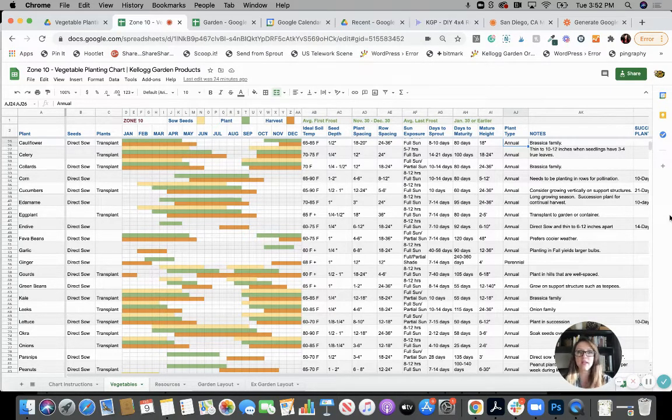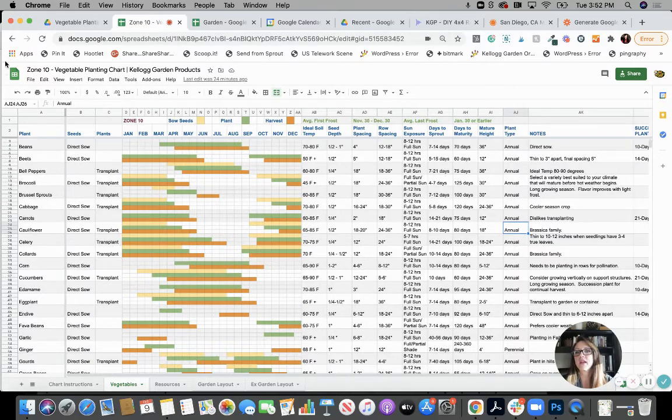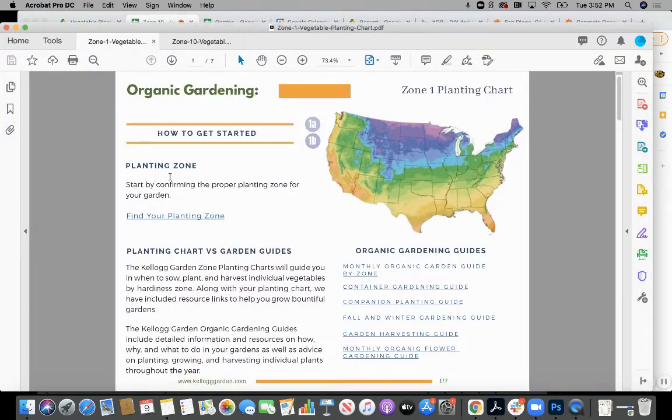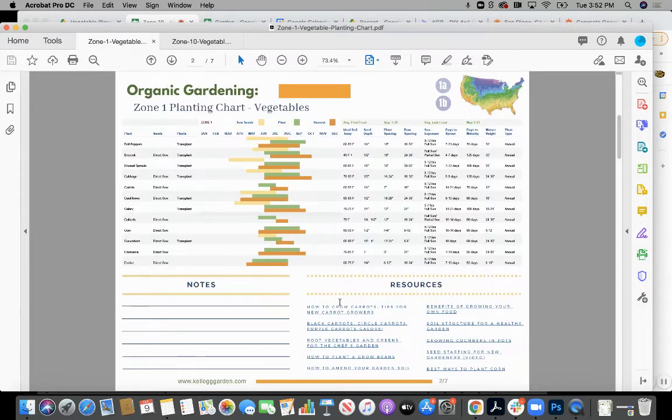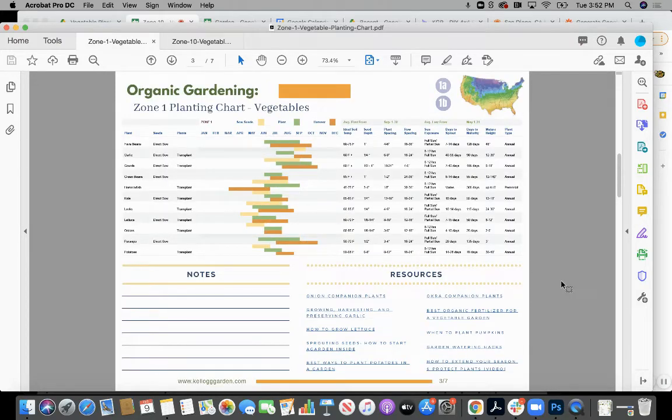If this is overwhelming — this chart here and working in a spreadsheet like this — they also have a PDF version. The PDF version, this is for zone 1, looks like this. You can download it, you can save it. The links are clickable so you're still seeing the chart information. You're not seeing the notes that we've put into the Google Sheets version, but you do have resource links, your plants, a little plant tracker, and a little garden calendar. So this is a slimmed-down, streamlined version of what you're getting in Google Sheets.